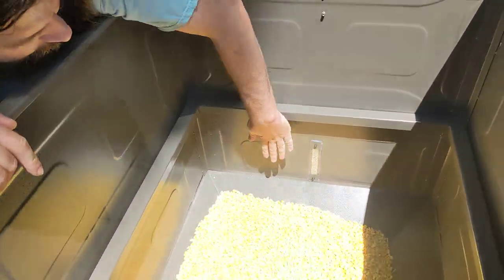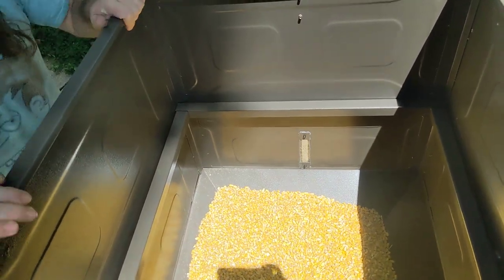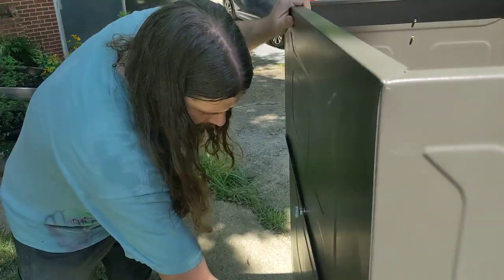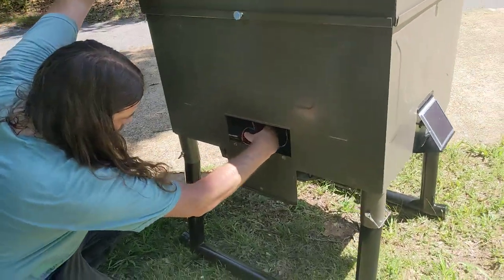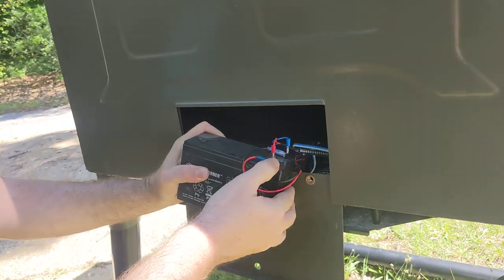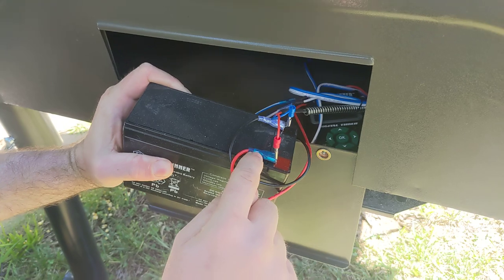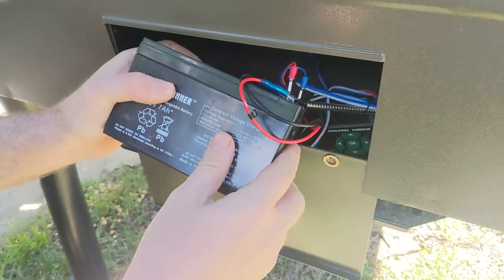You can see it's cone-shaped on the sides — each side is beveled down so it'll send all the corn down in there. I have this set up with the solar panel connectors coming in here and this is the battery going to the timer. I had to bend these connectors to get them to fit.